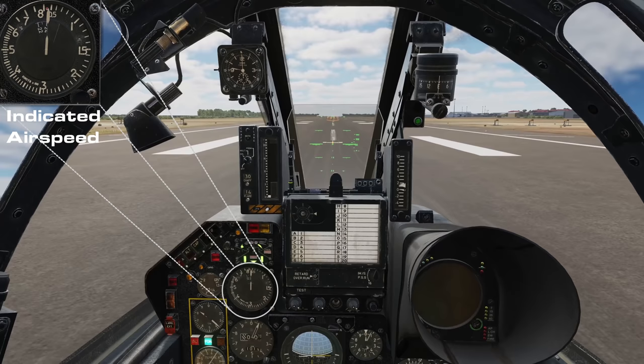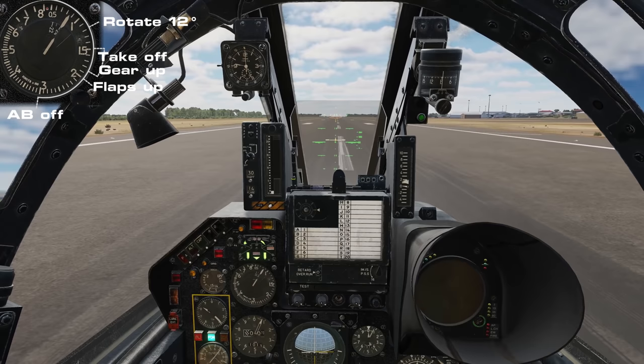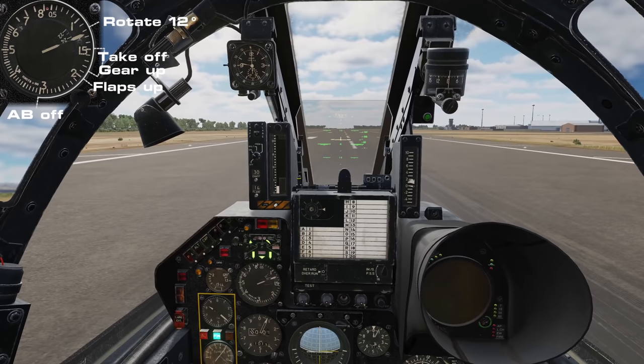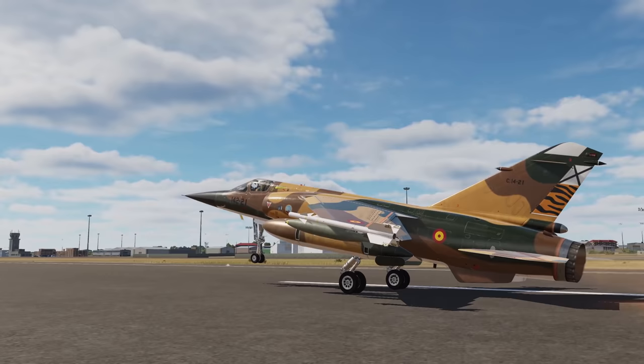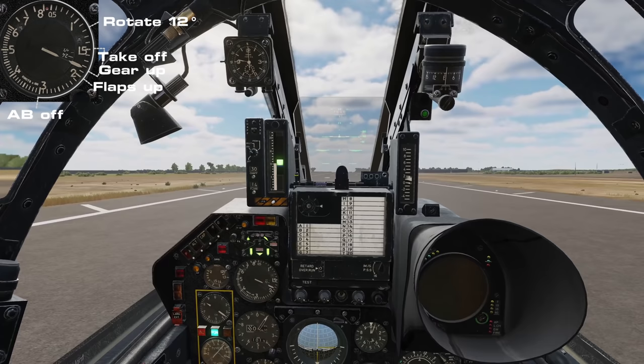Maintain position with gentle rudder inputs. As we pass 120 knots we'll begin to rotate to roughly 12 degrees nose up. As our nose wheel lifts off the ground, the high gain steering will pop out into the low gain position automatically. Hold your attitude and the jet will lift off after 150 knots, weight depending.